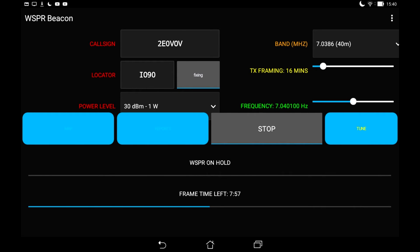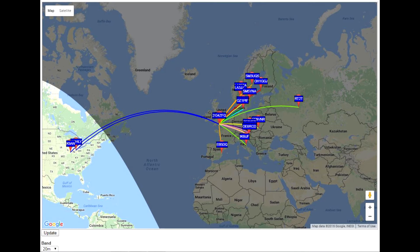Here's the interface screen — you tell it your callsign, your locator square, what power you're going to use, how often you'd like it to transmit, and the band or frequencies you're going to operate on. This was 500 milliwatts on 20 meters using my cobweb antenna 10 meters above the ground, which is quite an optimum height.